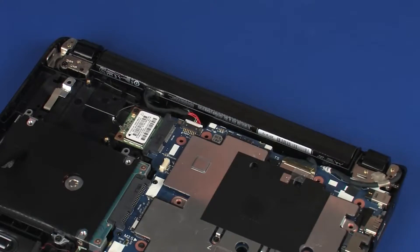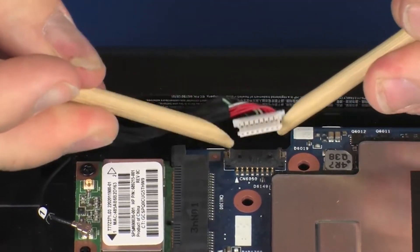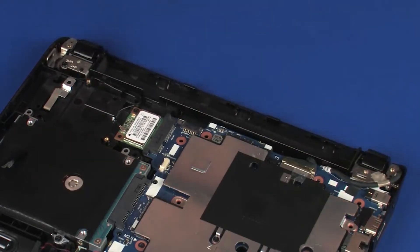Removal. Disconnect the battery cable from its connector on the system board. Remove the tabs on the battery from the cutouts in the top cover and remove the battery from the battery bay.